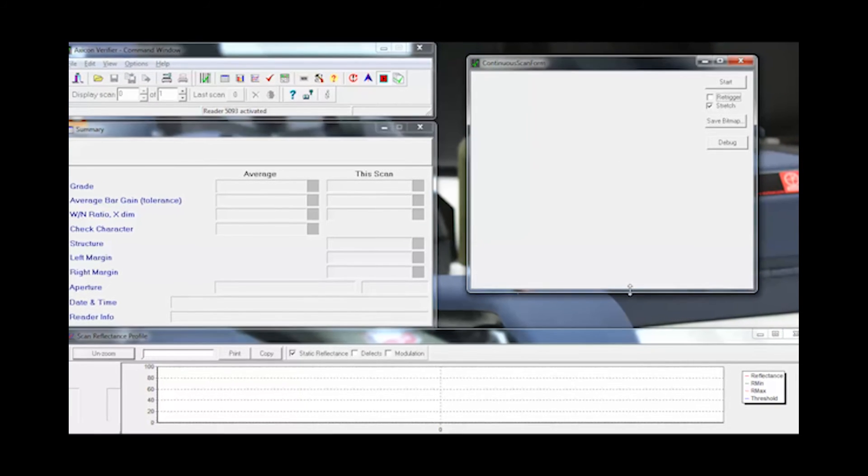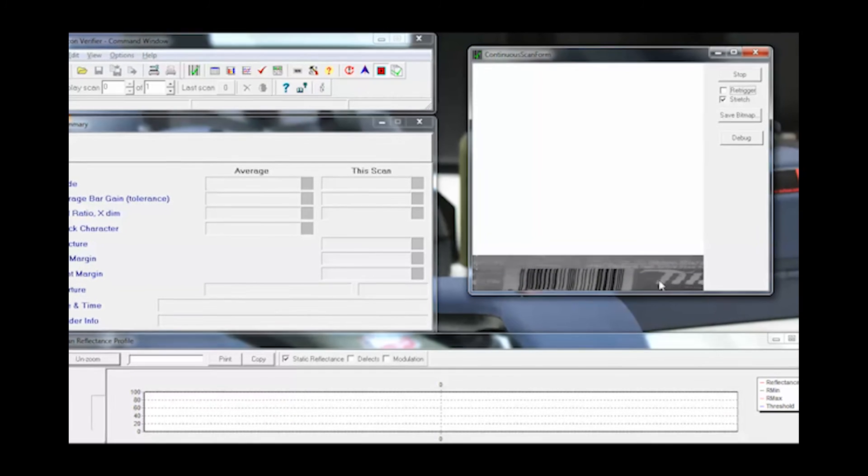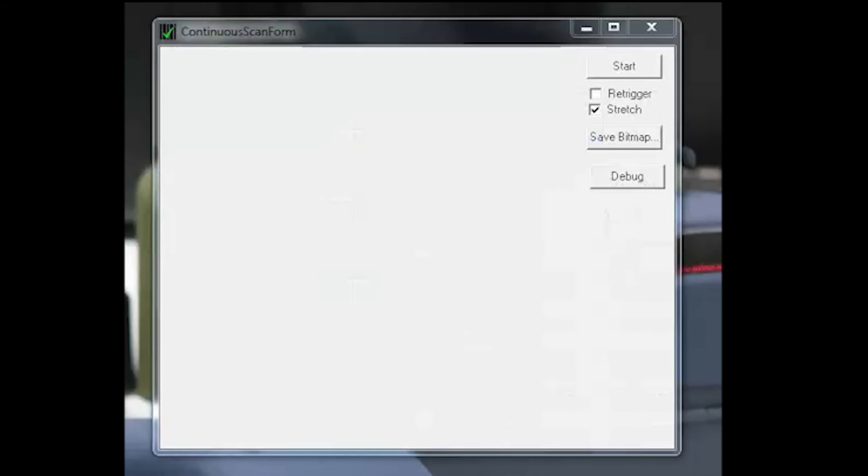The S-Range verifiers still use the same linear software, but you will need a USB 2 connection. The software includes an added continuous scan window, which will show an image of the barcode that you can also save as a bitmap.